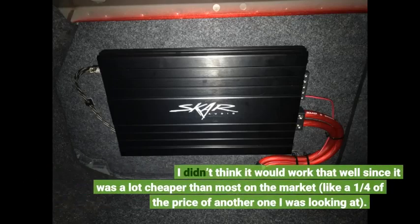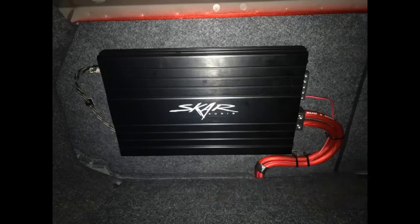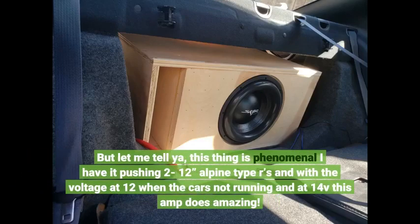I didn't think it would work that well since it was a lot cheaper than most on the market — like a quarter of the price of another one I was looking at. But let me tell you, this thing is phenomenal. I have it pushing two 12" Alpine Type R's, and with the voltage at 12V when the car's not running and at 14V, this amp does amazing.